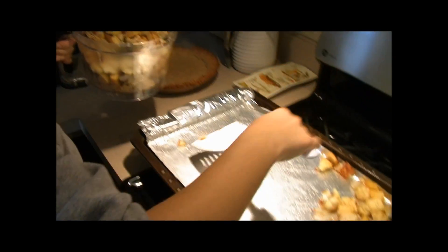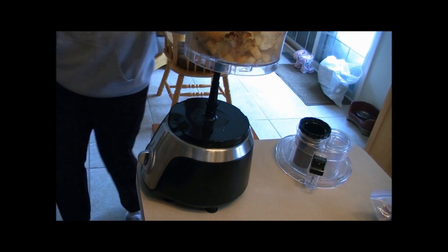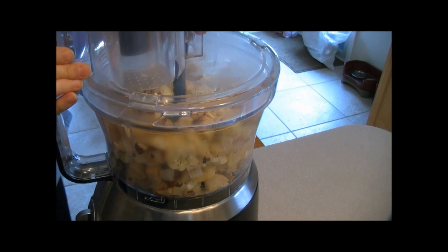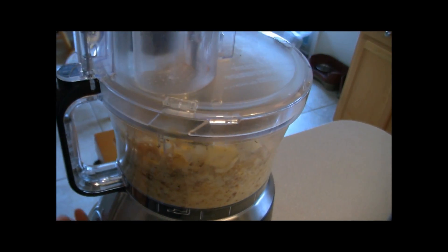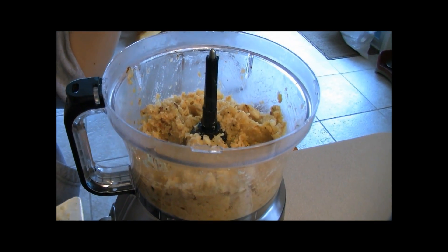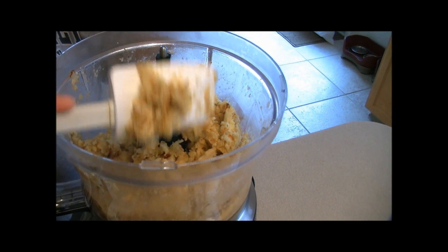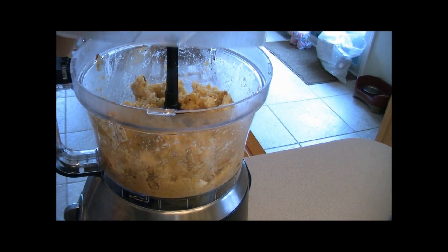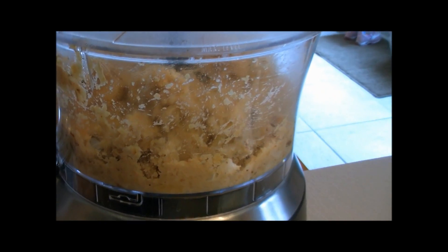It's getting a little full, so I'll start blending this up and come back for the rest. I'll start out by pulsing it. I stopped it to scrape down the sides and get some of the chunkier pieces down to the bottom. Really, the level that you blend it to depends on how smooth or chunky you want it. I'm going to blend mine a little more — I like ours a little bit chunkier.